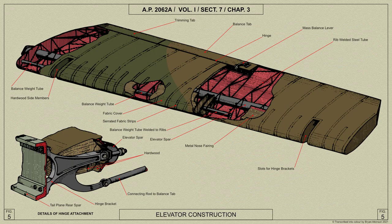Each elevator is a welded structure built up on a steel tubular spar, in which openings are cut for the three hinges. Sixteen braced ribs of welded steel tube, with diagonal bracing members between the inboard end ribs, form the contour. A light alloy nose fairing is riveted to lugs welded onto the ribs, and the surface is covered with doped fabric.